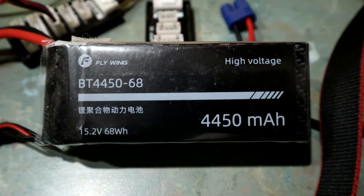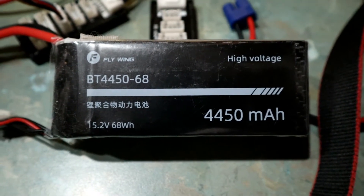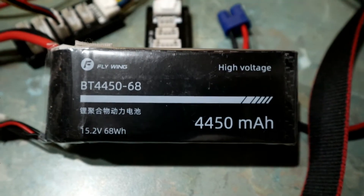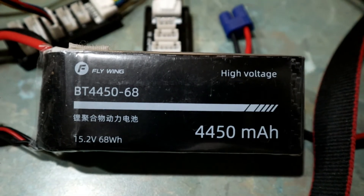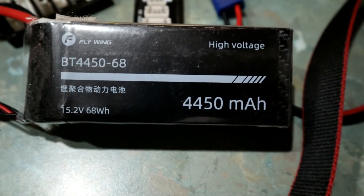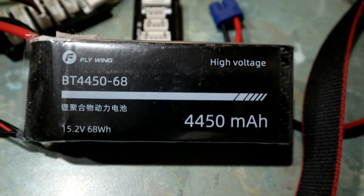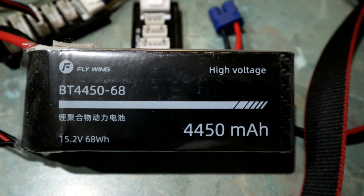So that was a quick rundown on balance charging, internal resistance, and the appropriate charge settings for this battery. Thanks very much, catch you later.